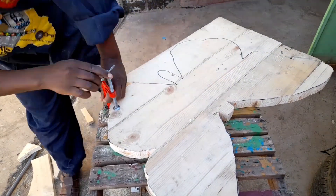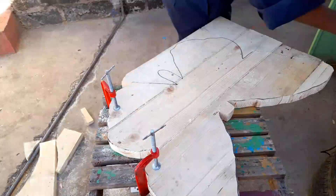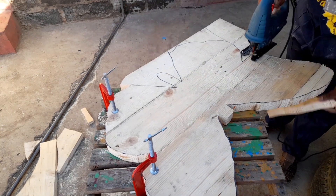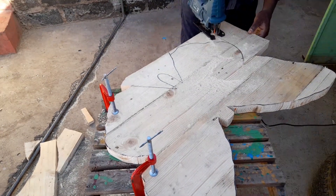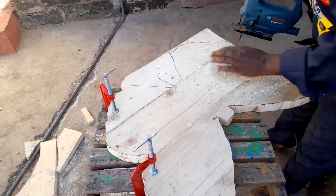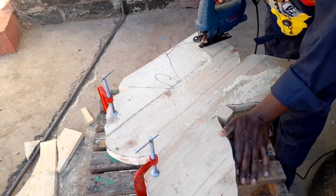Remember to always wear protective gear. And the best blade, as I discovered with this, is the T244D, which is best for curves. It's not as fast, but it cuts well.